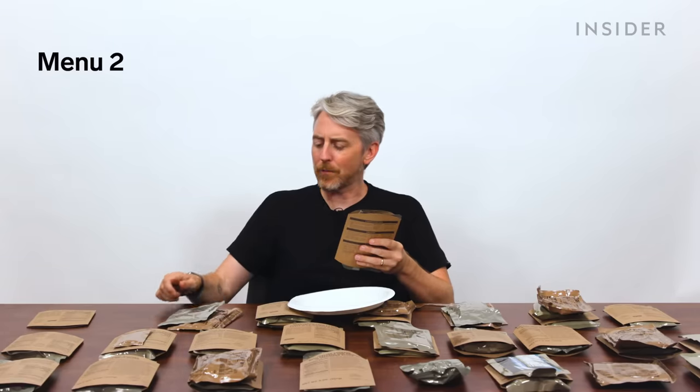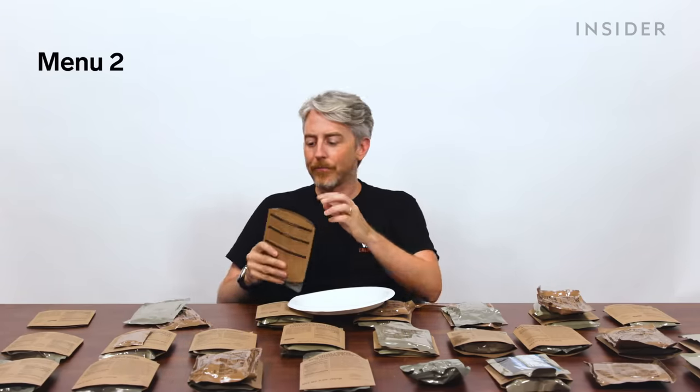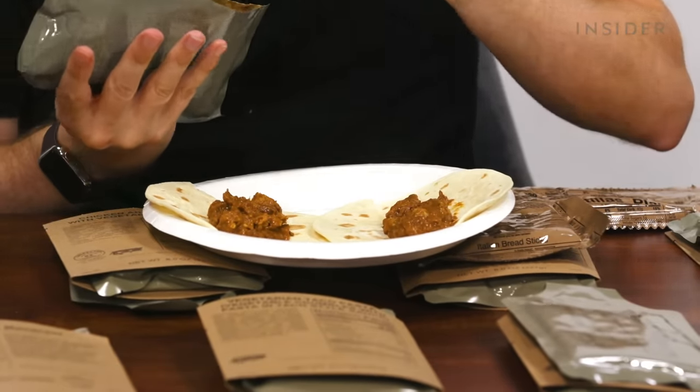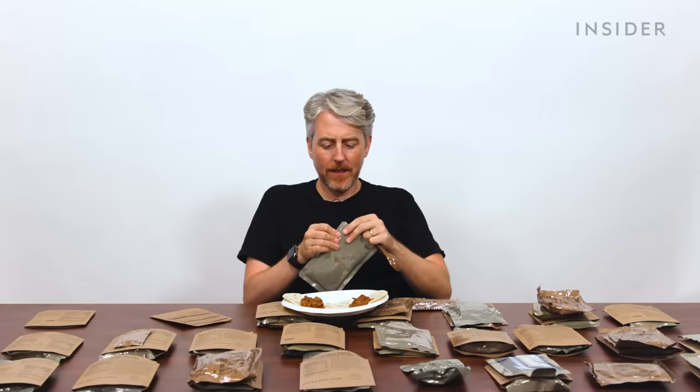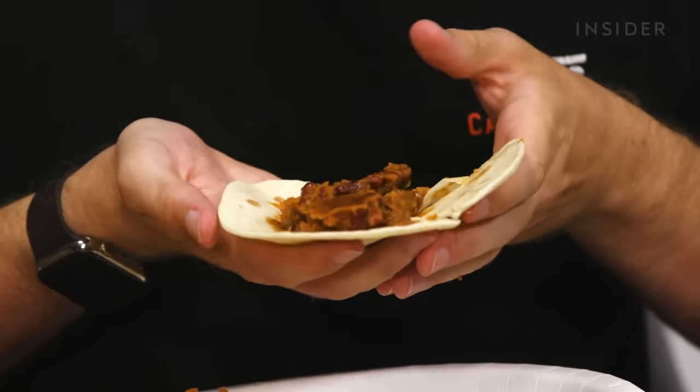US menu number two is shredded beef and barbecue sauce, but it also came with seasoned black beans and tortillas. I don't know how you would do this out in the field with no plates and no table. A military taco — here we go. These beans are rock solid.